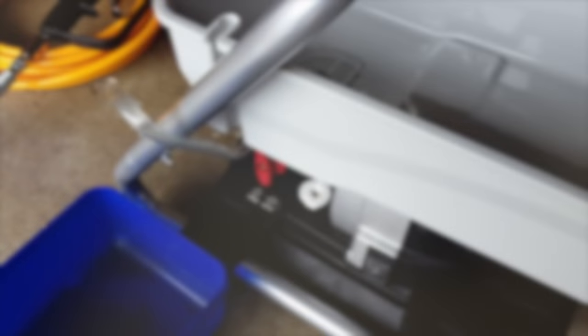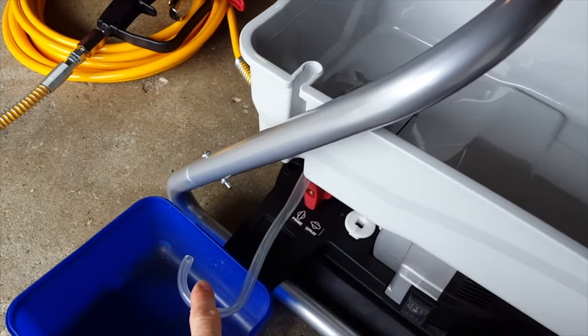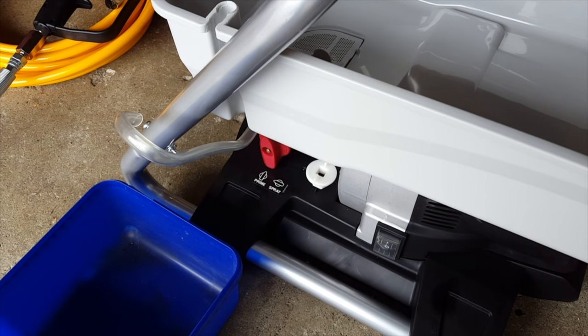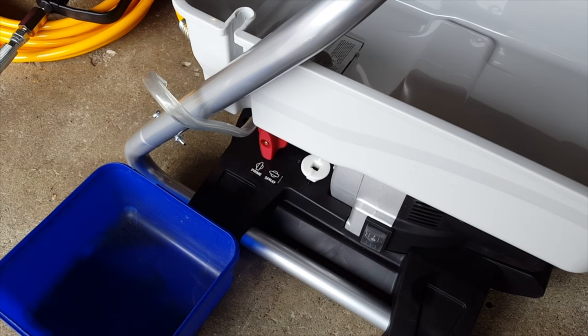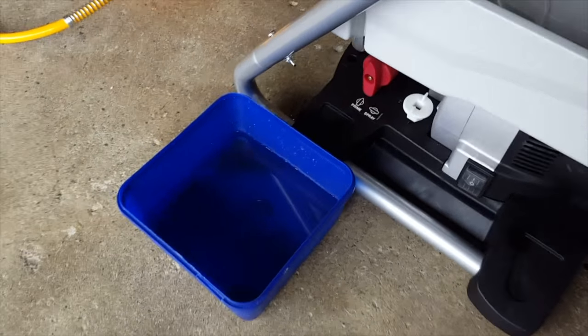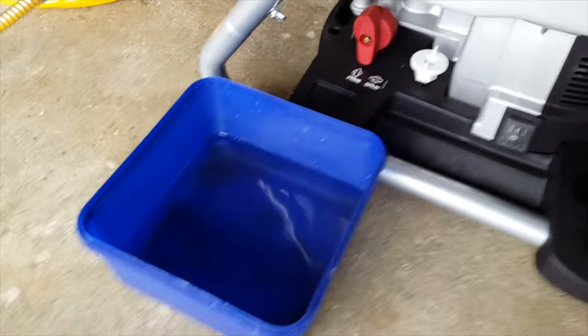It's noisy! I ran it for a while and nothing came out initially. I'm presuming it's not full of oil. The next step they suggest is filling it with water, letting it run through, and checking you haven't got any loose connections. I ran the pump for a while — nothing came out at first, but then a fair amount drained through. It's pretty noisy when running.